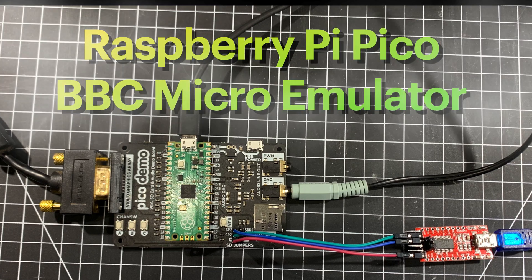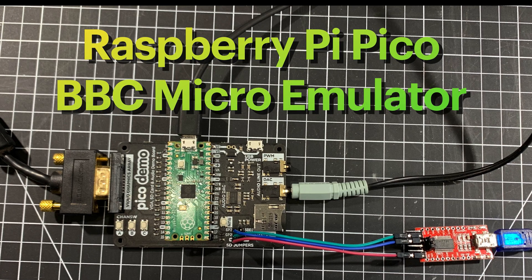Welcome back to the channel. In this video I'm going to show you how to set up a BBC Model B emulator using a Raspberry Pi Pico, and we're going to play some games on it.